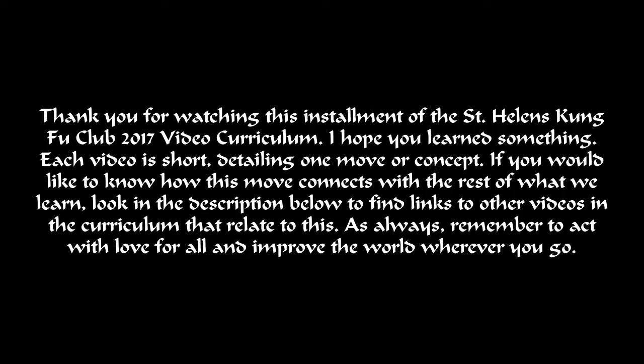I hope you learned something. Each video is short, detailing one move or concept. If you would like to know how this move connects with the rest of what we learn, look in the description below to find links to other videos in the curriculum that relate to this.